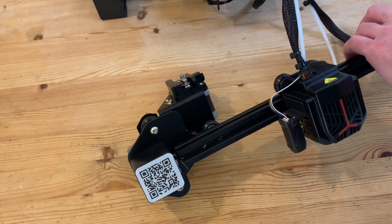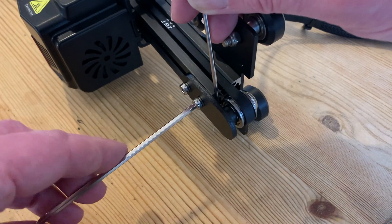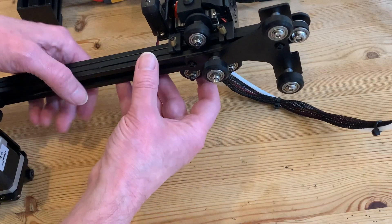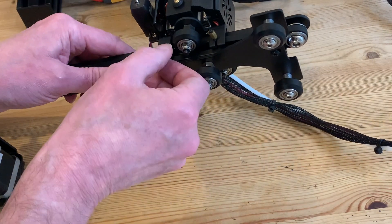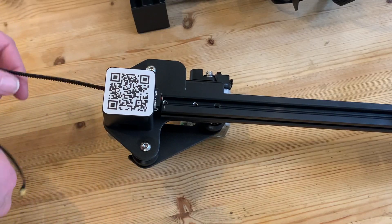Now we can clearly see the part we need to sort out — the x-motor extruder kit assembly. But before we can take that off, we're going to need to remove the rubber belt, slackening the tension roller before sliding one of the ends out of the slot in the printer head and then threading it out over the motor.